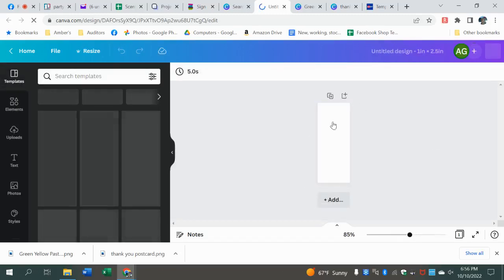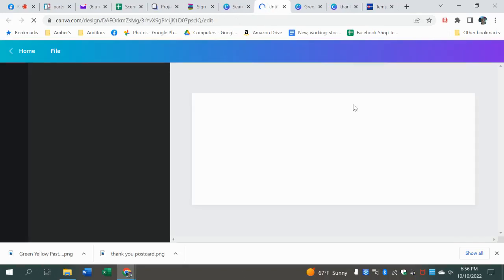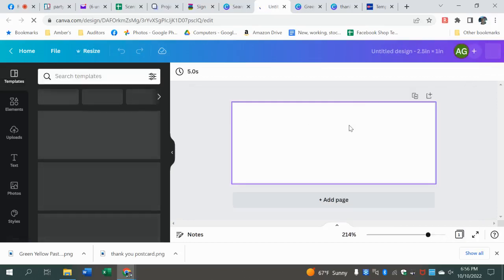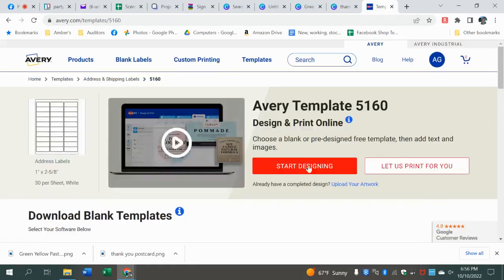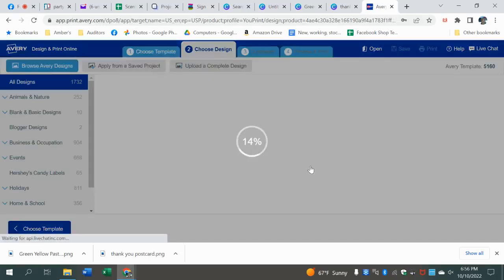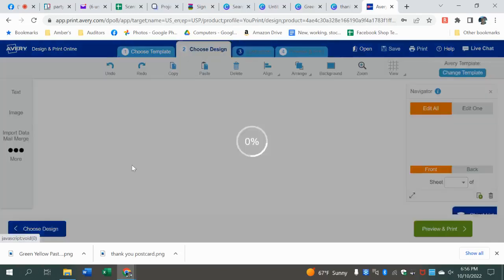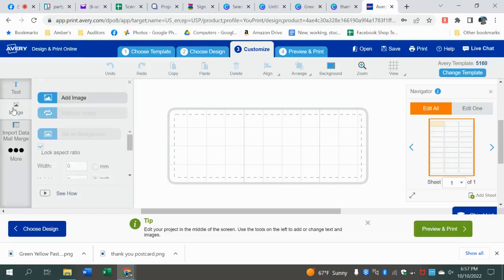I always have an issue where I create it with the wrong length and width orientation. So then I go in and swap the values — 2.5 by 1. I do that literally every single time I create a design. Then you can go in and create an address label that size, download it, and upload it to Avery. Sometimes the hard part is the sizes not quite matching, and you've got to tweak it a little. I don't think it's going to work, but we're going to try it anyway.